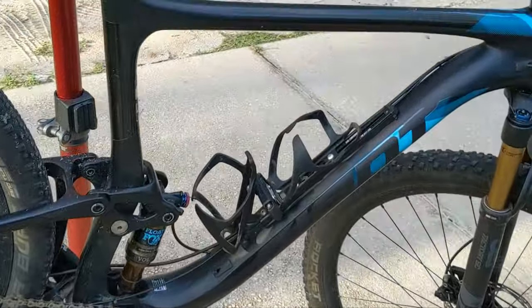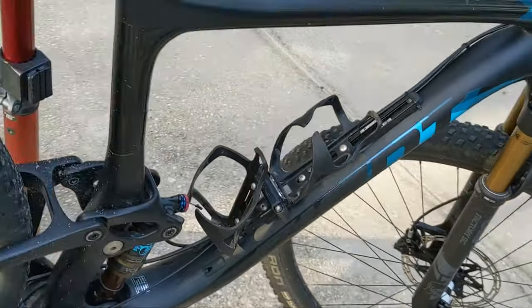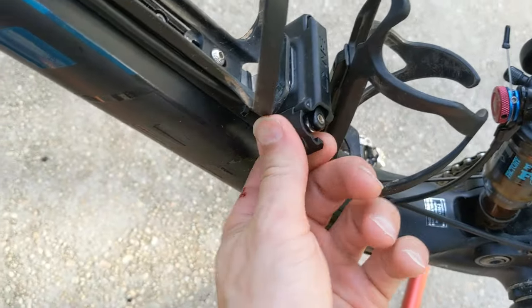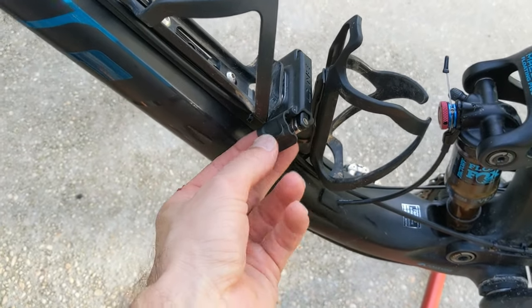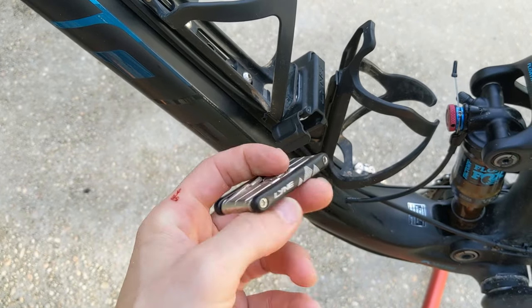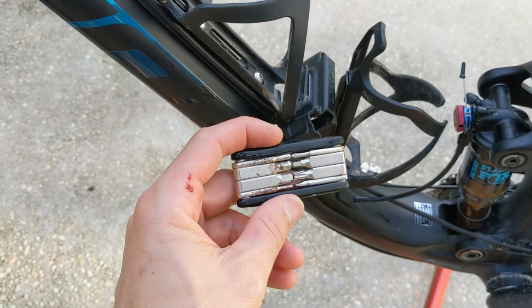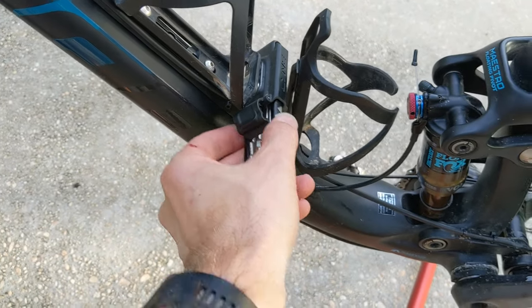Over here on my Anthem, you can see this is a tool that they include with it. Here's the multi-tool they have — basically just pull that little door open there, then pull it right on out. There it is. Mine's a little rusted up from humidity and sweat and everything, but yeah, it's a pretty awesome setup.